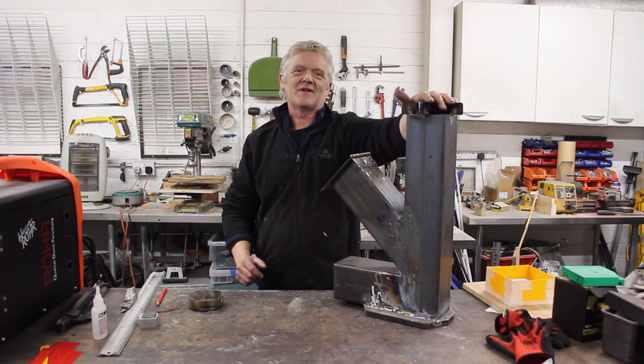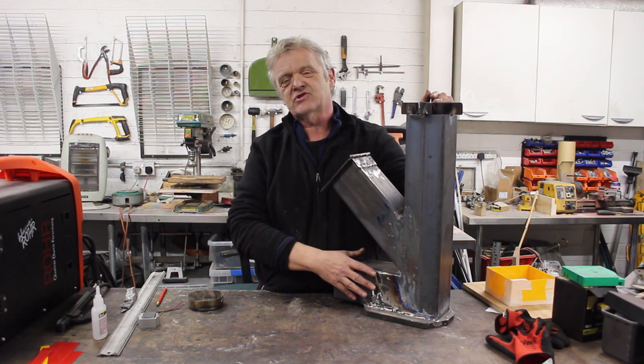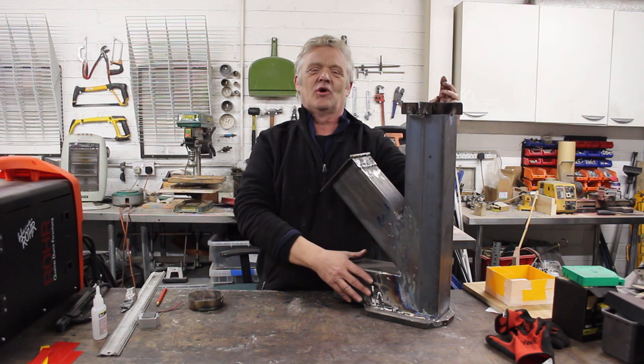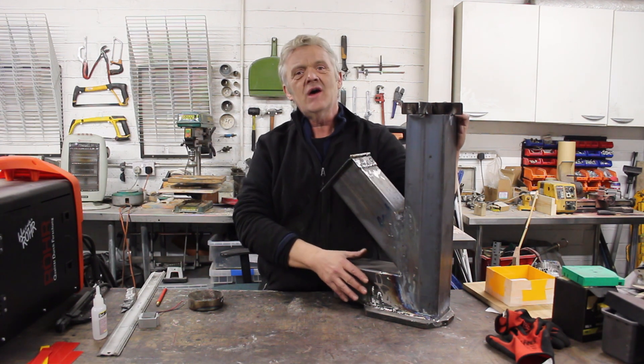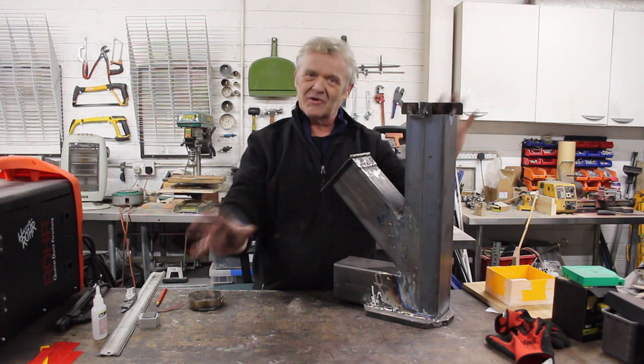So they really are an awesome set of plans — you're going to be able to reproduce this a piece of cake from those plans. We certainly all should be thanking Paul for his hard work and for doing that. Paul and I had a chat and we're going to give those plans away absolutely free.